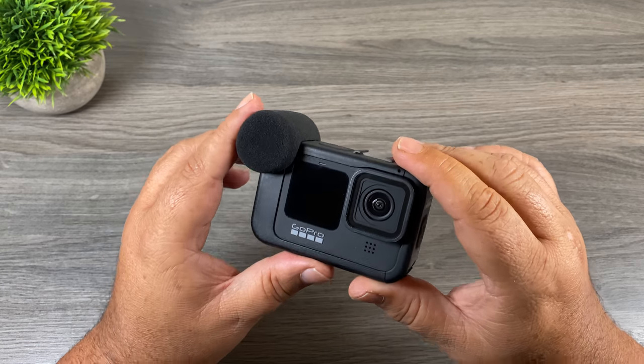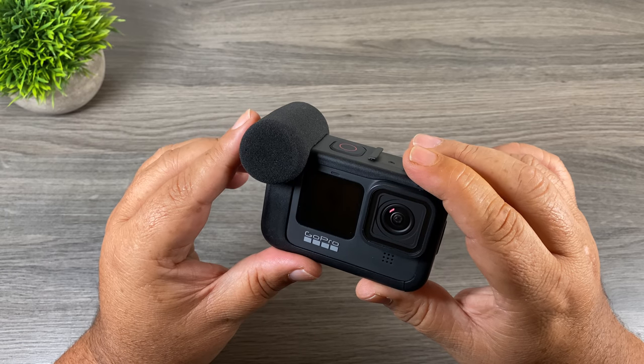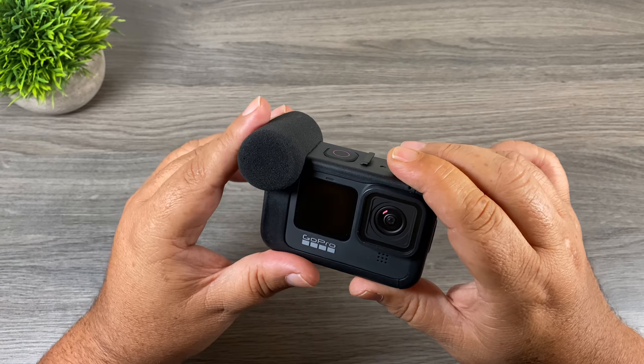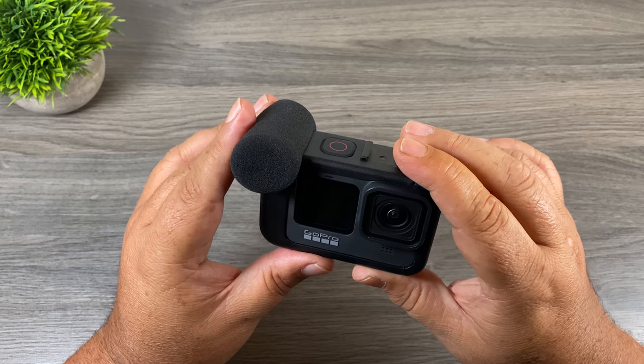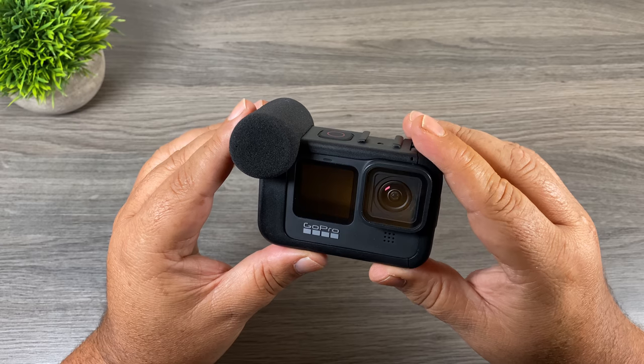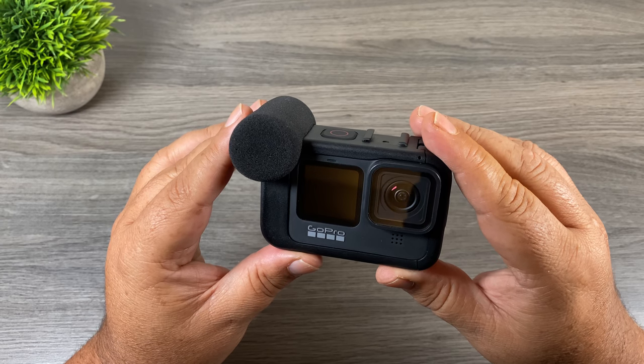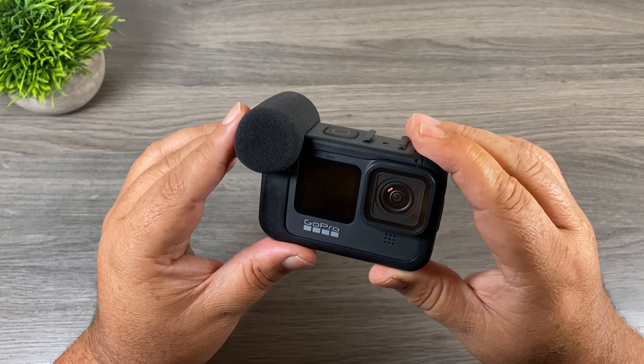That is the Media Mod for the Hero 9 Black. I'm going to be doing some more testing — I'm actually going on a road trip this weekend to Niagara Falls, perfect timing for the Hero 9 Black release. I'll be able to really put it through its paces, do some more audio tests, and include that in my full review coming early next week. Thank you for watching, give it a thumbs up if you enjoyed it, and don't forget to subscribe so you don't miss any upcoming Hero 9 Black videos.